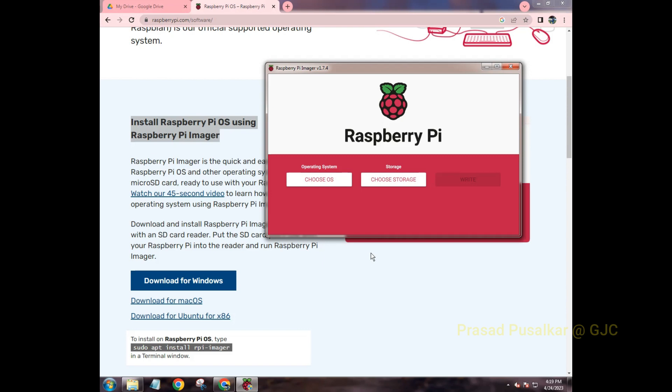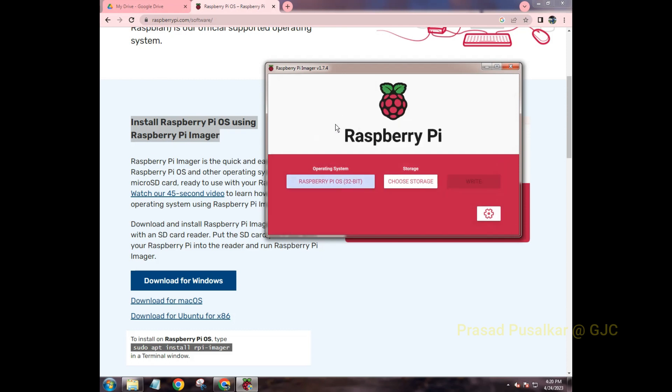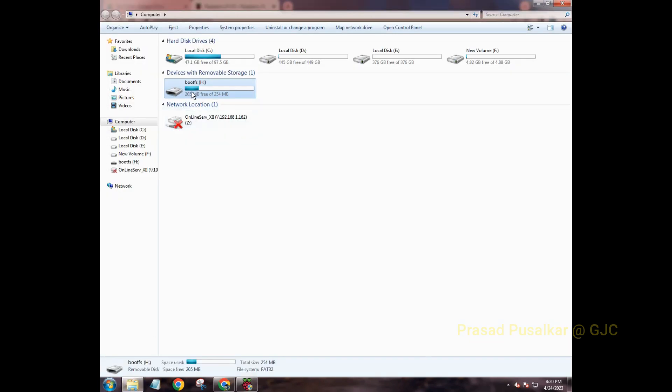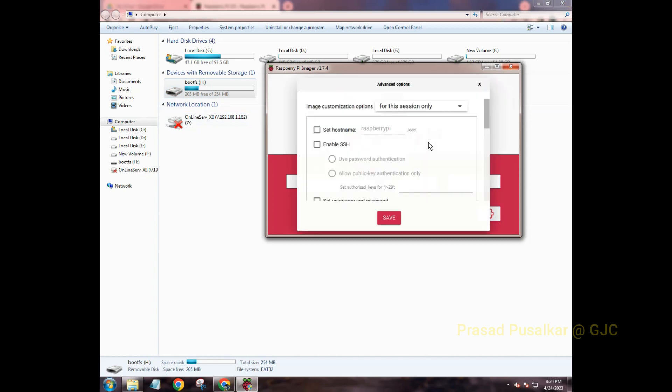Select the suggested OS first. Then click 'Select Storage' and confirm that the storage shown is your inserted SD card. Once confirmed, click on it. Before writing the OS, click the settings or configuration button.